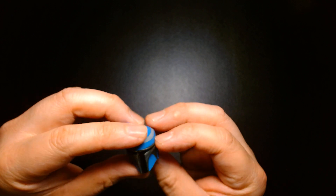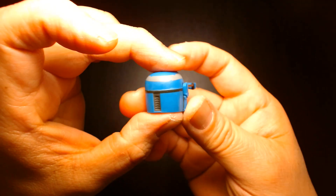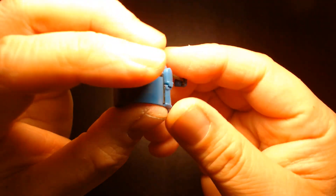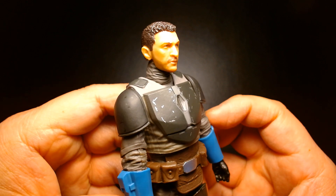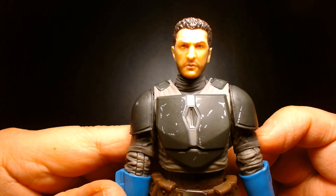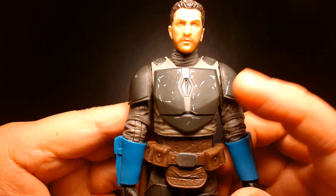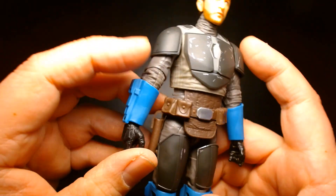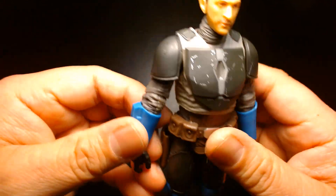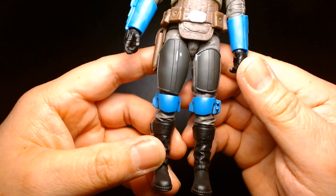The helmet is very familiar and has the rangefinder which can fold down. The likeness to actor Simon Kassianides is pretty decent. There's some weathering and battle scarring on the armor. He has a brown tunic underneath with a gray overlay, holsters, blue gauntlets, and black gloves — he really fits in with Bo-Katan's little militia.